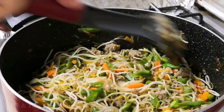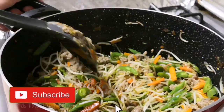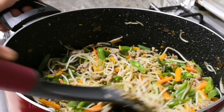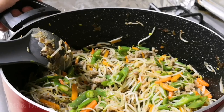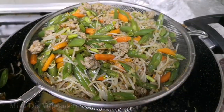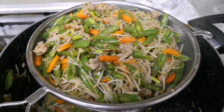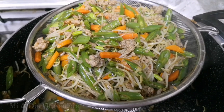Luto na yung ating gulay. Palalamigid lang natin ito, lagyan natin sa strainer. Once mamamig, pwede na natin siyang i-balot sa ating lumpia wrapper. Ilagyan lang natin sa strainer yung ating gulay. Hintayin natin yung lumamig bago natin ilagay sa ating lumpia wrapper.